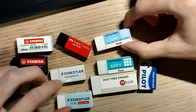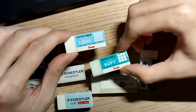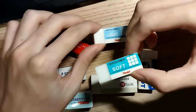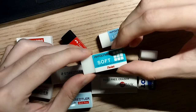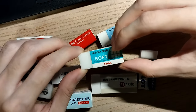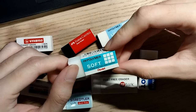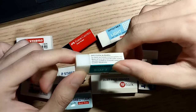Next up we have the Pentel erasers: one light and one soft. The light eraser is described as being dust-free, while the soft eraser is described as having dust which sticks together. Pentel is a Japanese brand and while both erasers look nice, I'm partial to soft erasers and I really like the look and feel of the Pentel Soft. It's got a nice colour, a unique sheen, and has a nice spongy feel to it.